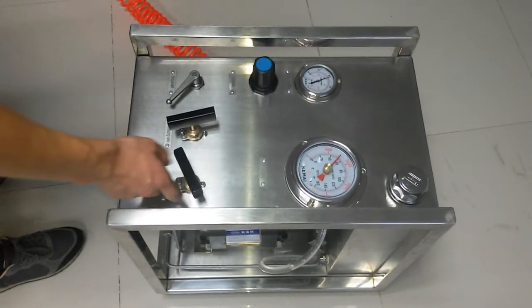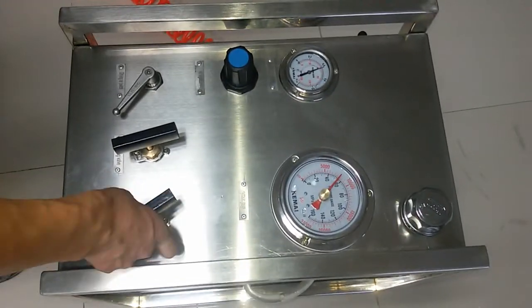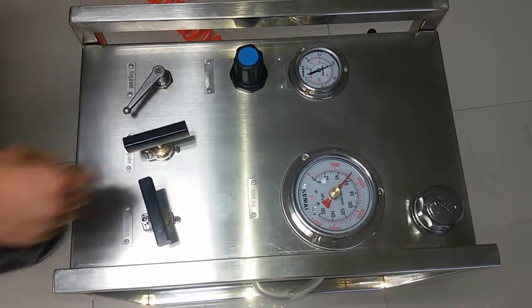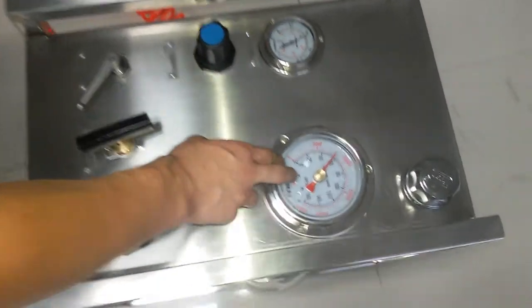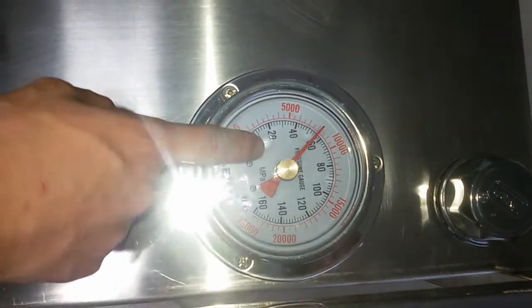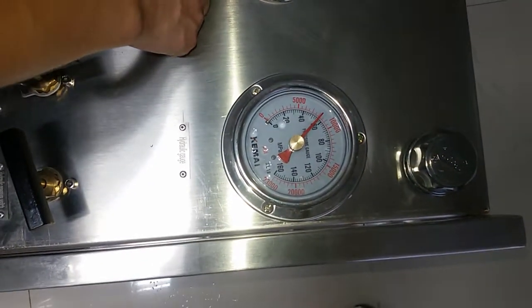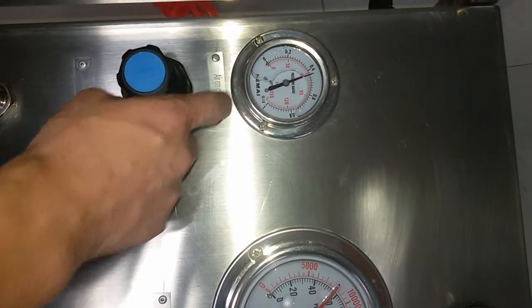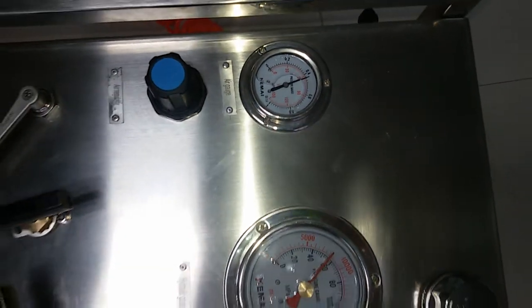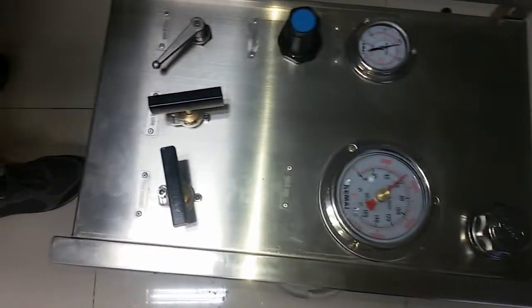Now open the hydraulic switch. And you can see the hydraulic pressure reach to about 600 bar. And the driving air is about more than 4 bar. Now you can open the unloading valve.